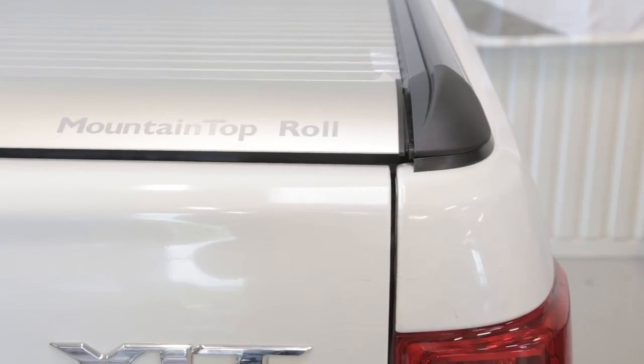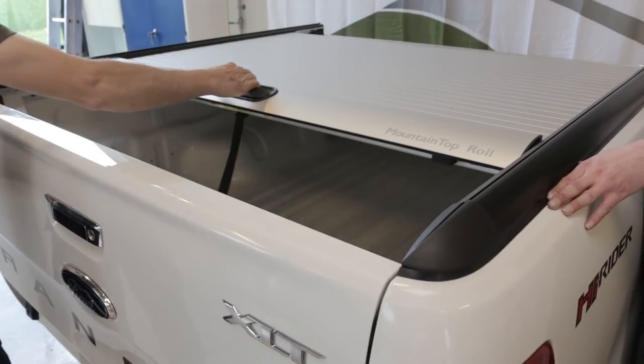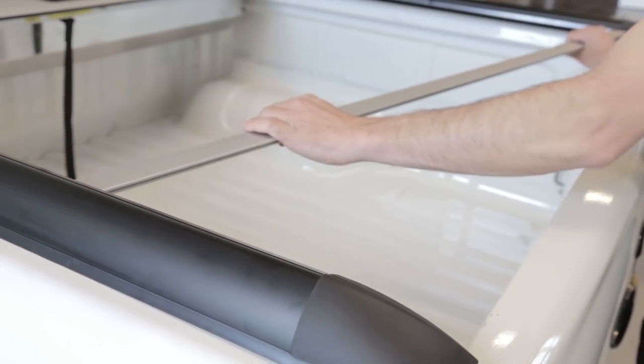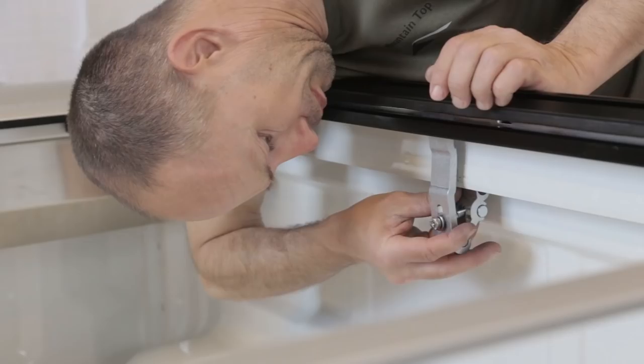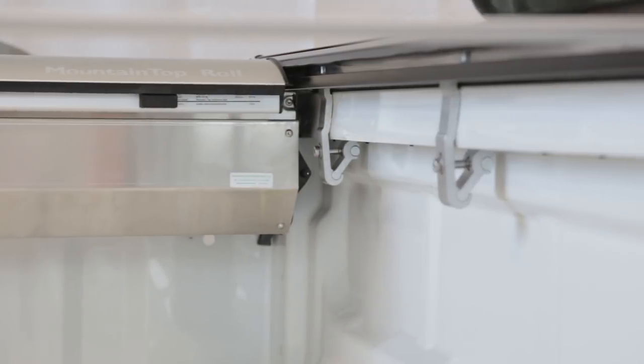Do not pull the rear profile. Open lid gently and check that roll cover remains positioned. Mount distance caliper. Mount clamps loosely.